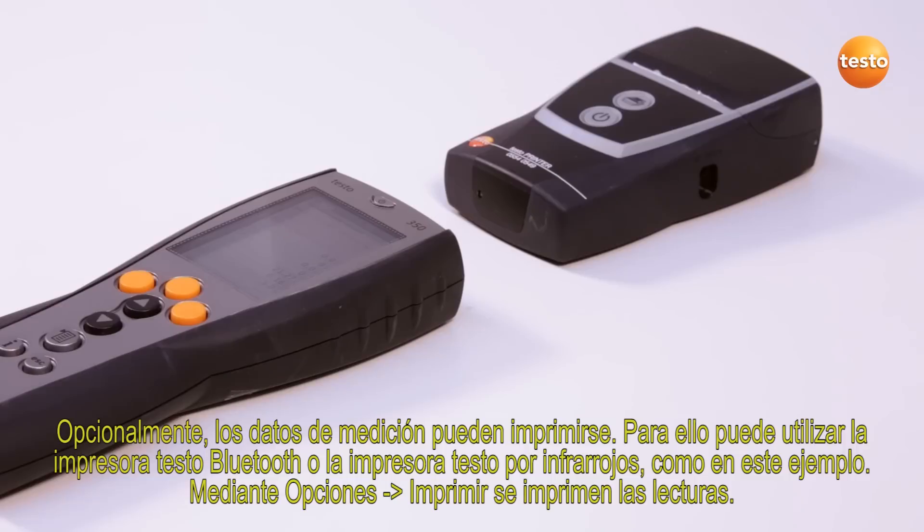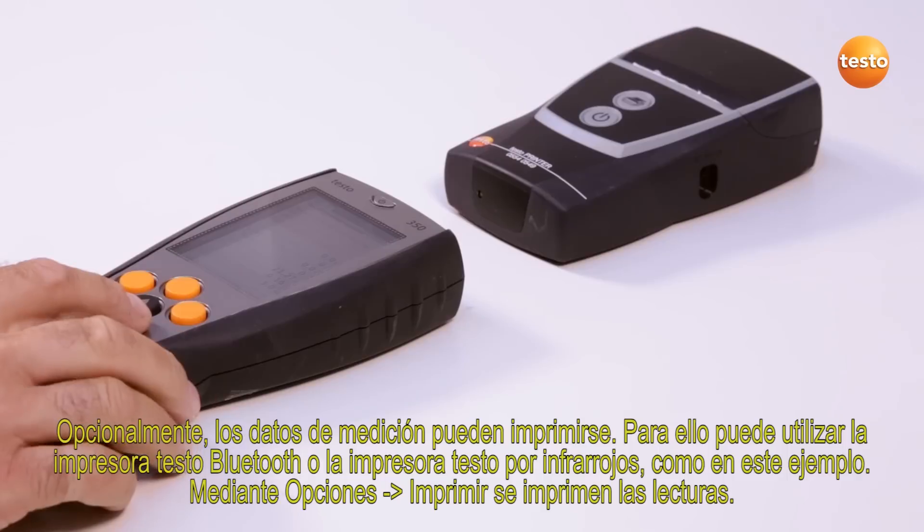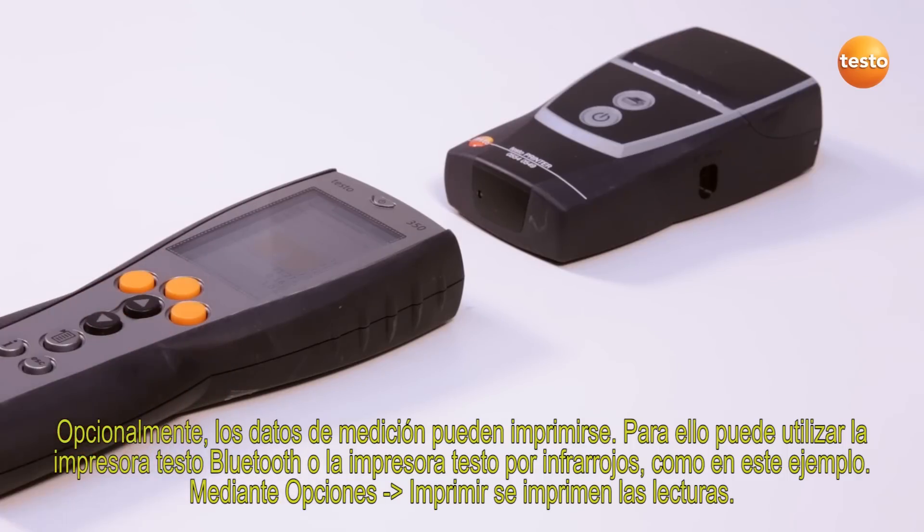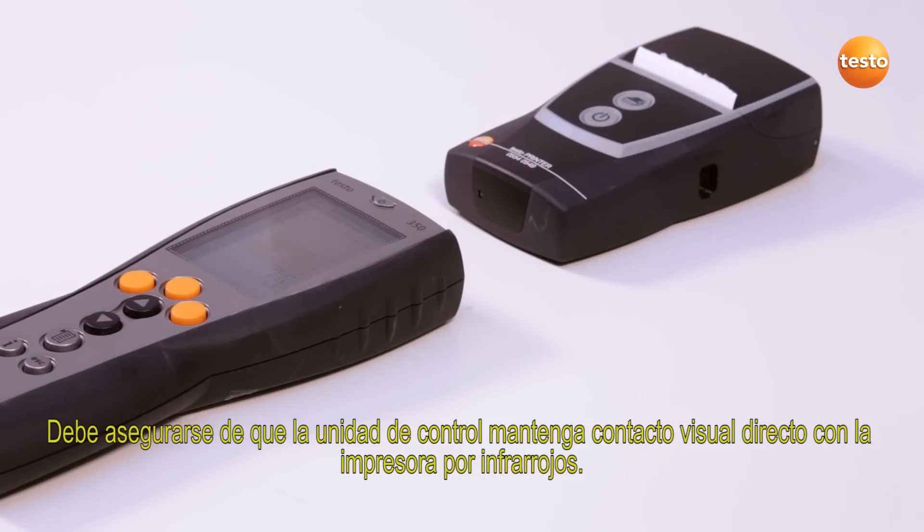There is also the option of printing out the measurement data. You can use either the Testo Bluetooth printer or the Testo Infrared printer, as in this example. The measurement values are printed out via Options and Print. You must make certain that the control unit has direct side contact to the Infrared printer.